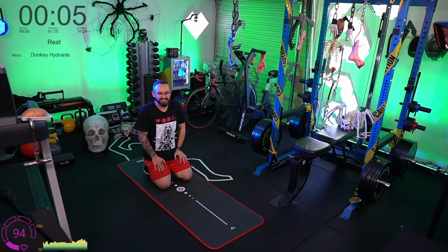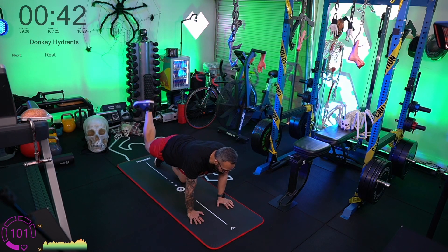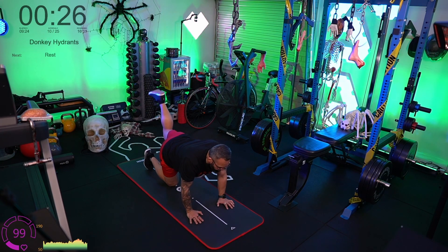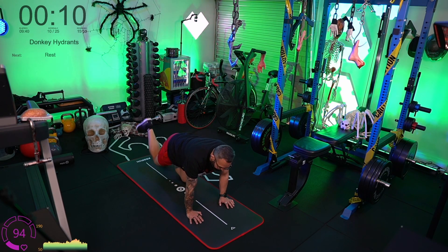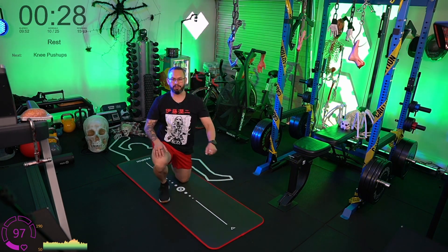Donkey hydrants, last round in round two. Hands and knees — push the leg up towards the ceiling, hold, and down; push out to the side for the fire hydrant, hold, and down. Pretend there's a bucket of water on your back — don't let your hips rotate, don't let your shoulders rotate. This is all about glute activation: gluteus maximus first, then the medial glute on the side. The medial glute is the stabilizing one — very important and often overlooked.